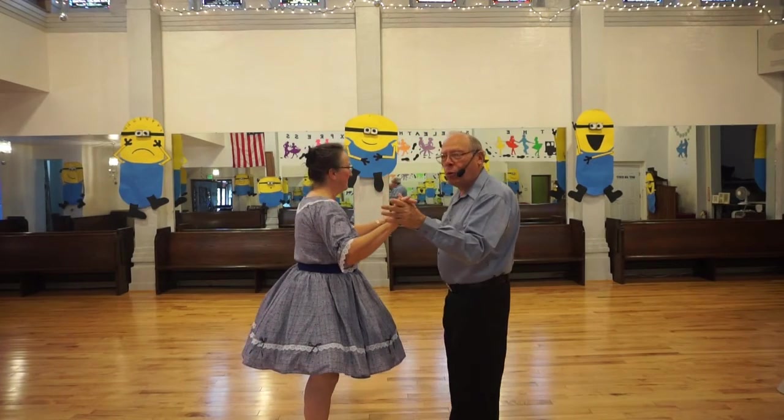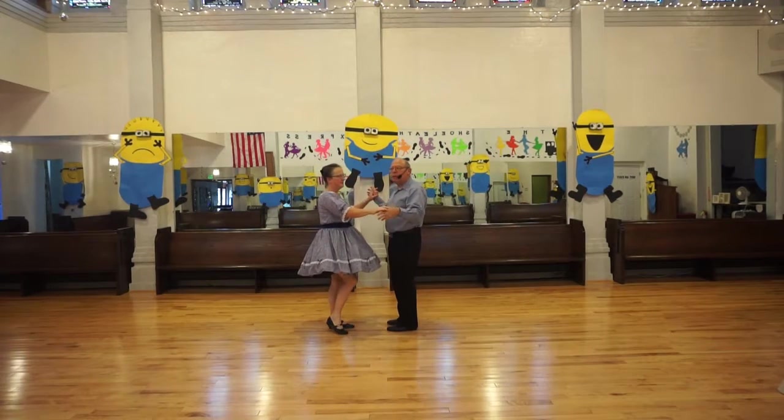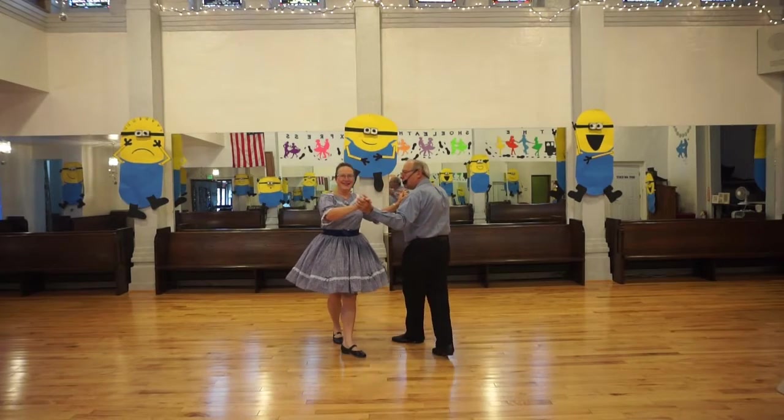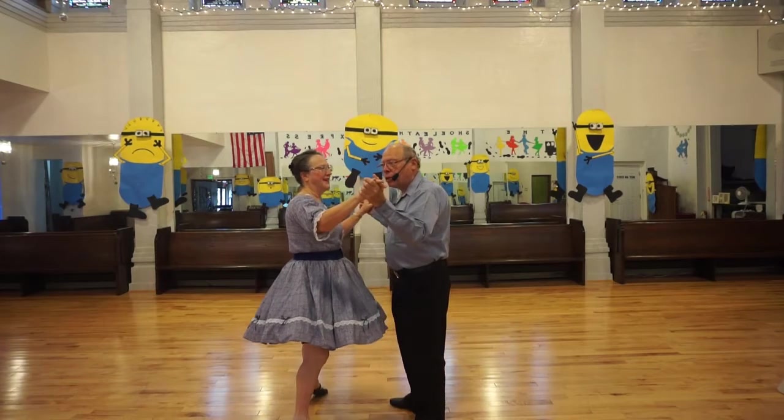So we're just twisting in a different direction. I go side behind as I would in a vine; the lady goes side in front, then goes behind. So it's side, cross, side, and then cross face close.